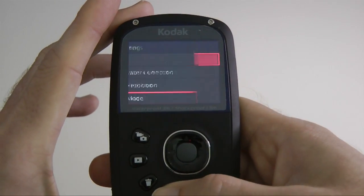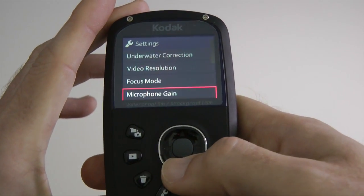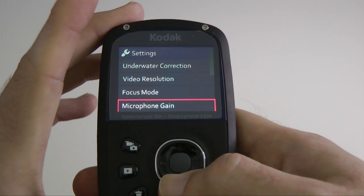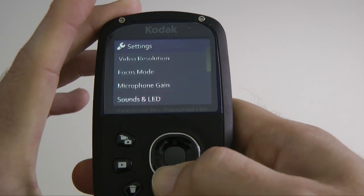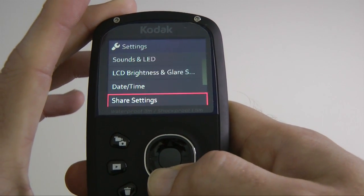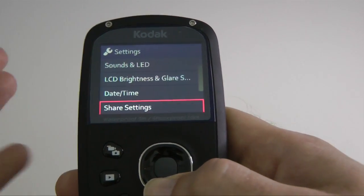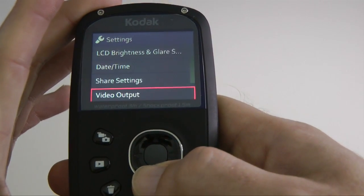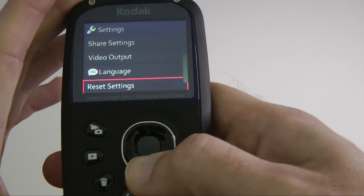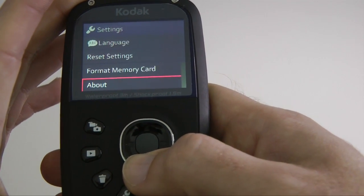Going further down the menu, we've got microphone gain to adjust the sensitivity of the microphone. We have sounds and LEDs — switching those on and off — LCD brightness and glare shield, date and time, share settings for account information, video output, language, reset settings, format memory card, and about.